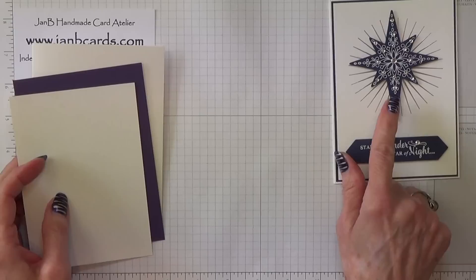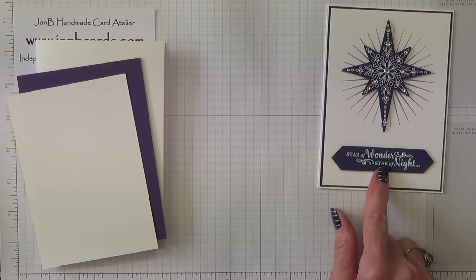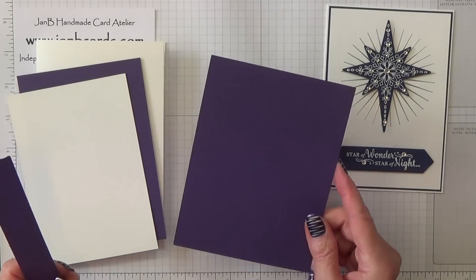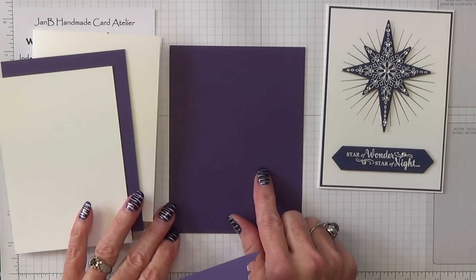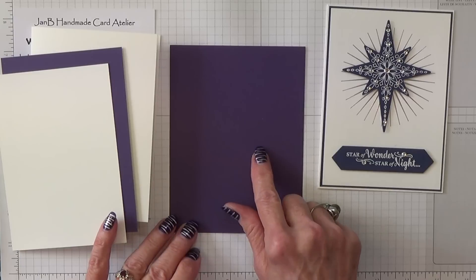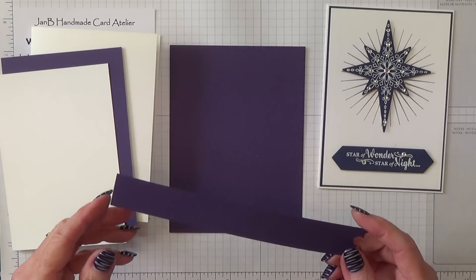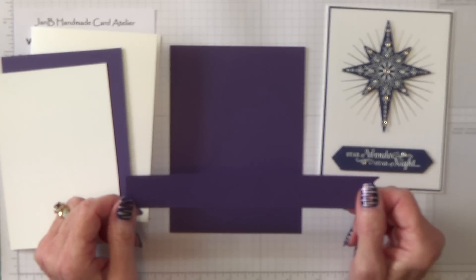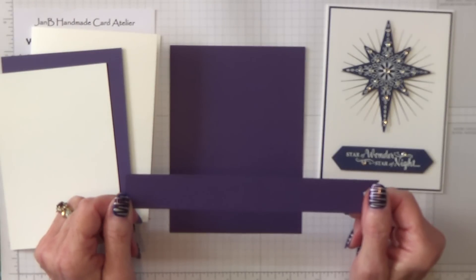And then you need a piece for the star and also for the sentiment. The minimum for the star should be 4 inches by 3½ inches, which is 10.25 by 9 centimetres — this piece is a lot bigger than that. And then for the sentiment you need a piece that's 4 inches by 1 inch, which is 10.25 by 2.5 centimetres.